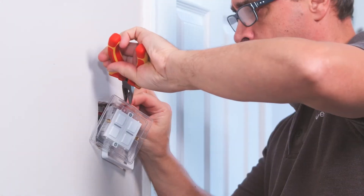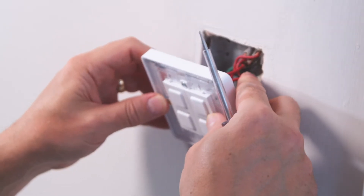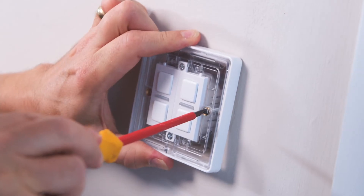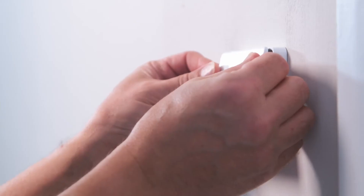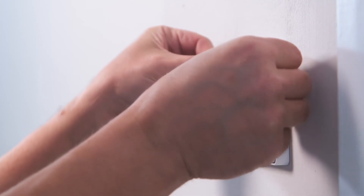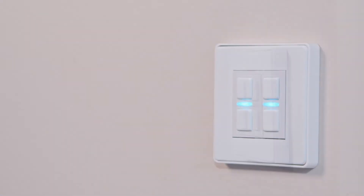Then the dimmer can be fixed back onto the wall. One of my favourite design touches is the use of a clear plastic surround — this makes finding the fixings a whole lot easier. Put the faceplate back on, again carefully not to scratch anything, and then the mains power can be turned back on, which triggers the dimmer into auto calibration mode.